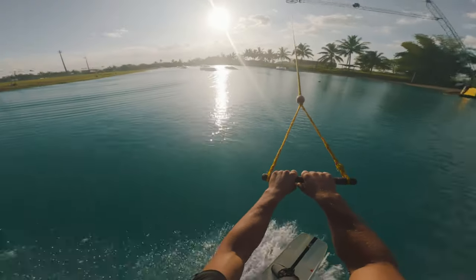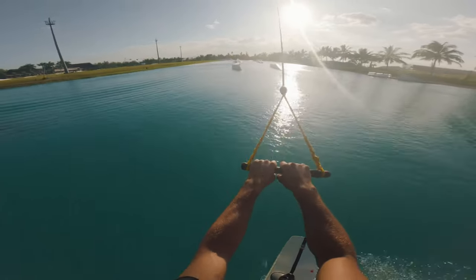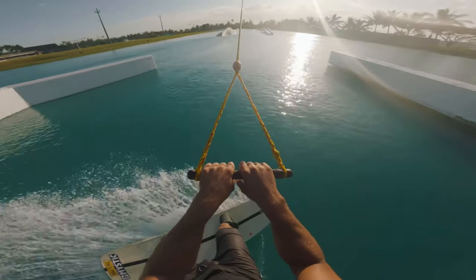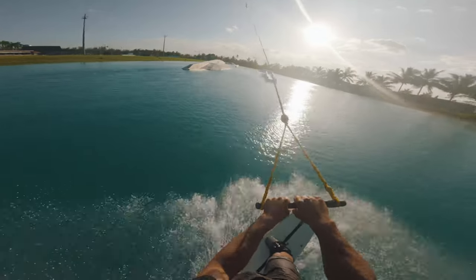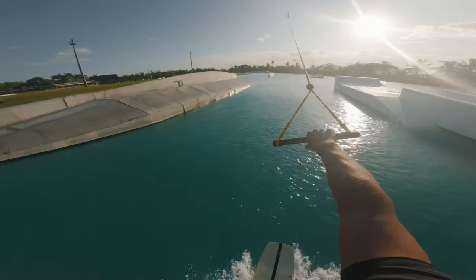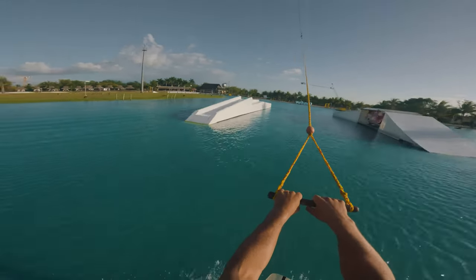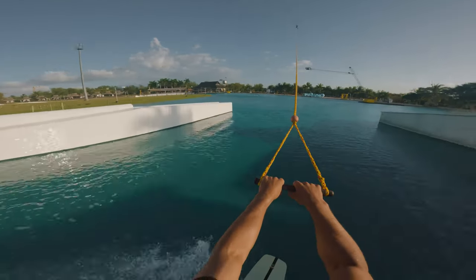If you're struggling to get your edge locked in on this, I would suggest trying some practice cuts and really focusing on whether you have your weight too much on your front foot or too much on your back foot, as this can really affect how that back roll releases off the water.